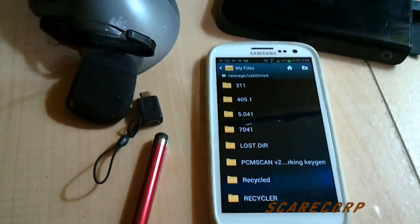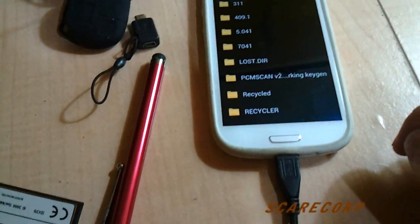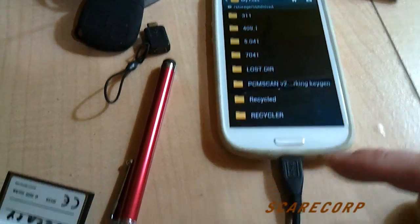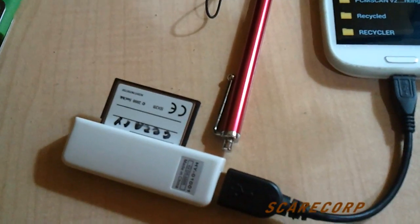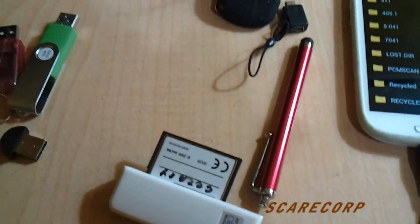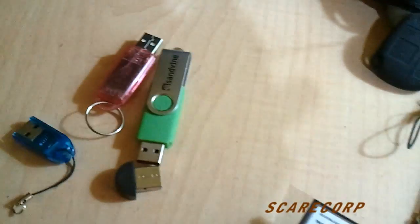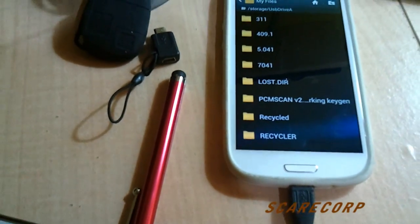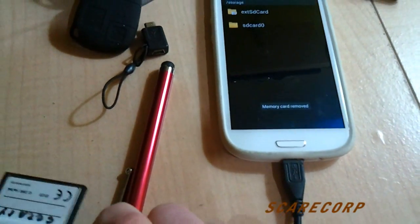Extra storage if you want extra music or whatever. Say if your phone is getting full and you go on road trips and want to hear music but don't have internet - just bring one of these. 16, 32, 64 gig, 100 gig, whatever you can buy. Throw music on there and it'll just show up as another drive in your phone.